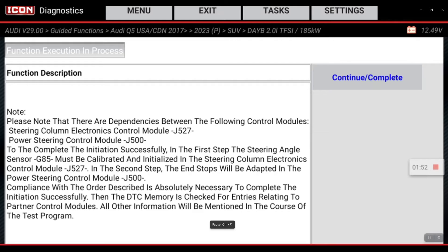We're going to hit okay. It's basically telling you that you need to perform the steering angle sensor recalibration first, and then you can perform this function — which we have. So we'll hit continue complete.